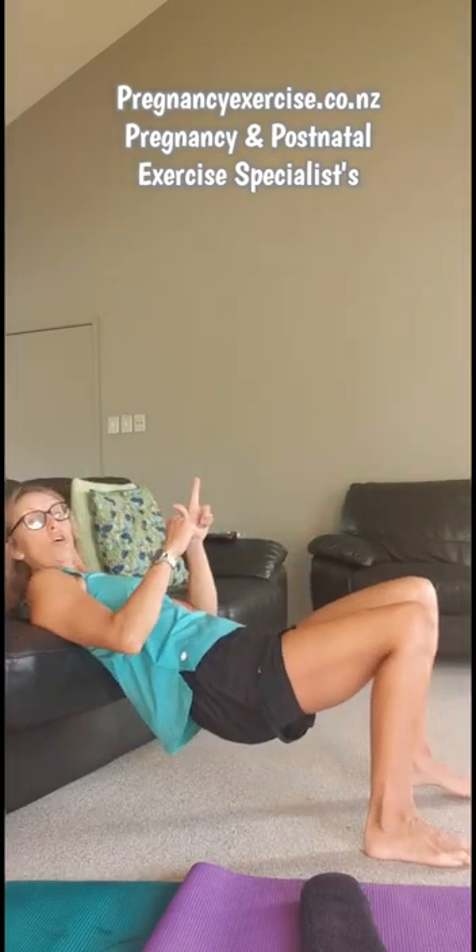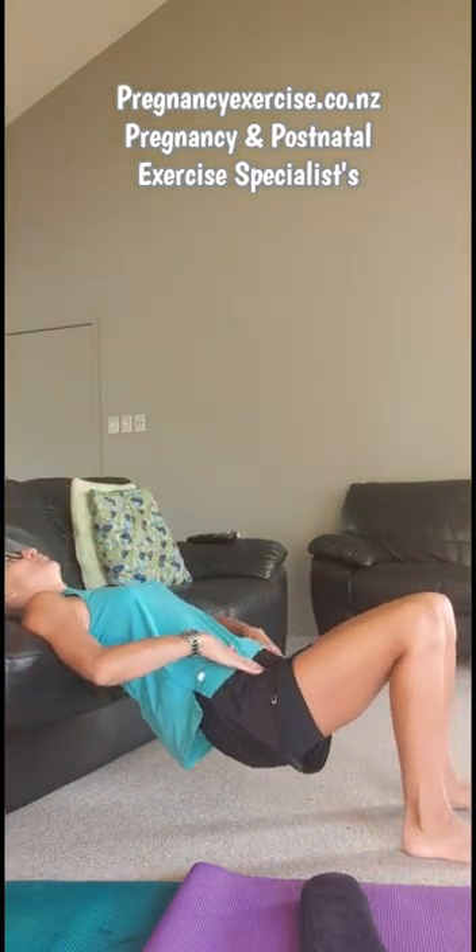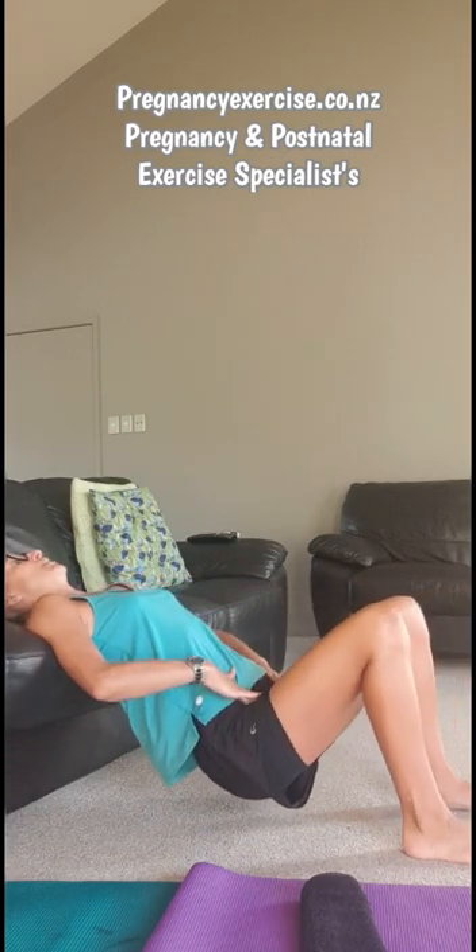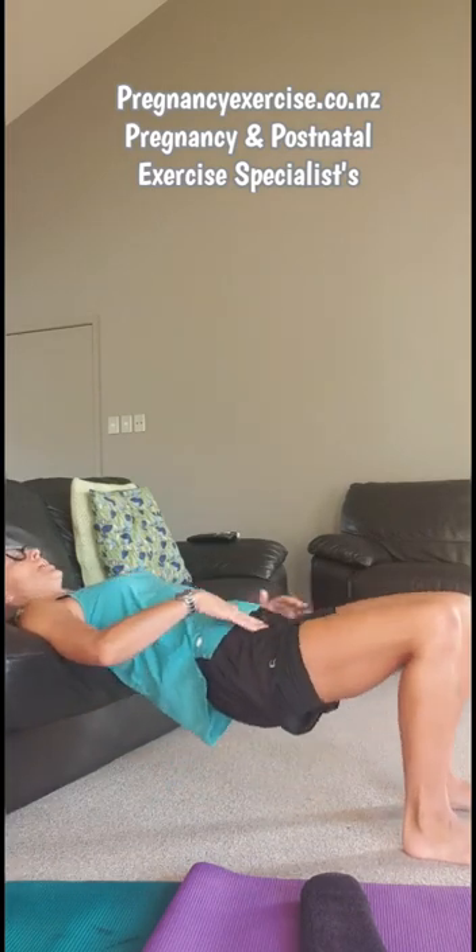If you're feeling that pressure, do these three steps. Try your leg slides like that. Then don't stay on the floor for your hip bridges — come onto the couch for your bridges, so that completely takes the pressure off. Third and final step: if it's still feeling quite bruised, try to do the leg slides on your bed. That's absolutely fine.